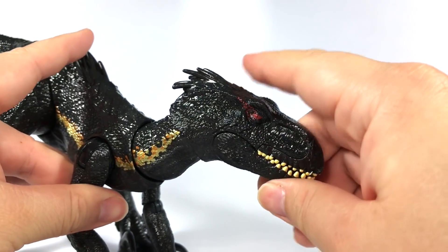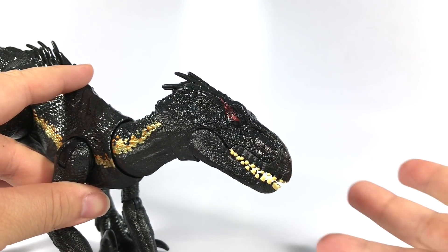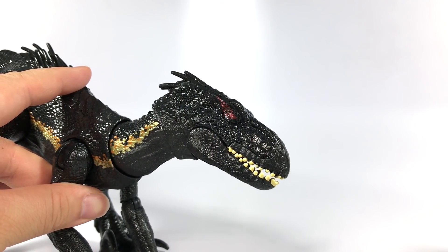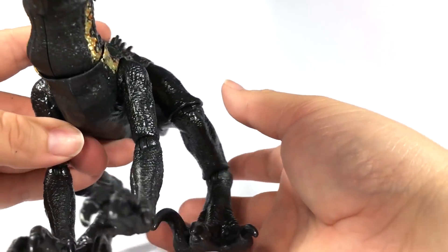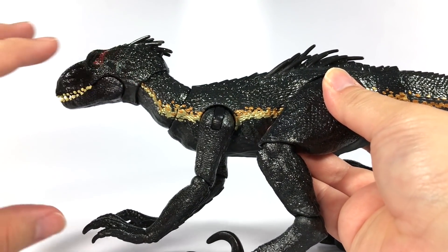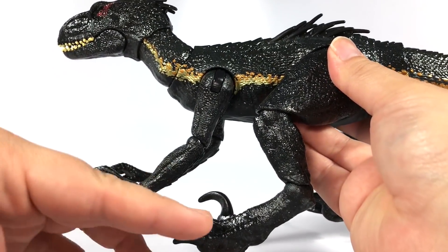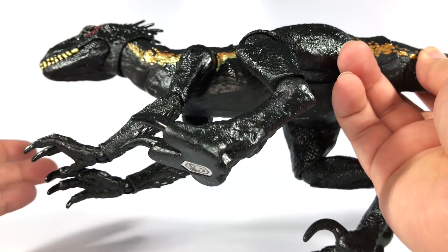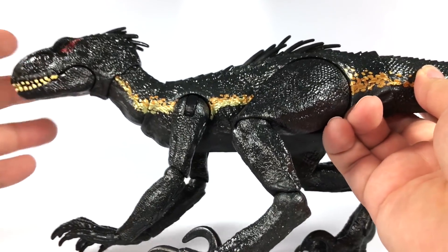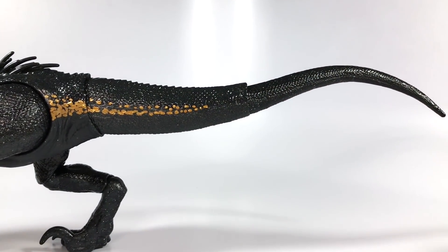I don't quite recall if in the film the Indoraptor had this little red streak around the eye, but it is notable. I also really like these red eyes — very demonic looking, pretty cool. For the rest of the body, you still get more of that great sculpting, and that's what I love about this figure — it carries through the entire body. On some of these Mattel Jurassic World toys they're very detailed in some areas, but when you get to the feet, tail, or belly they kind of lose some of that sculpted detail. In this case they didn't do that; they carried it through the entire animal, and that makes me very pleased.